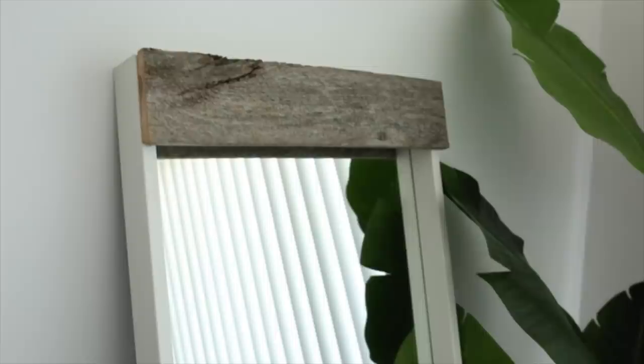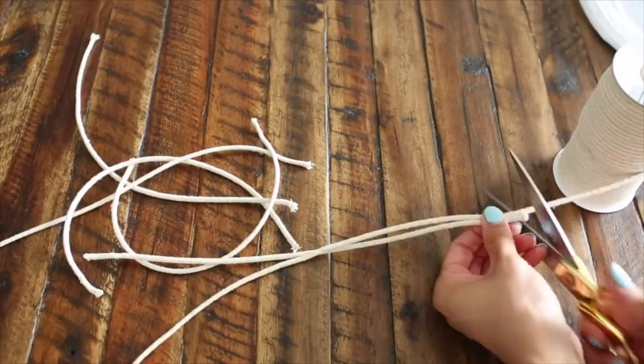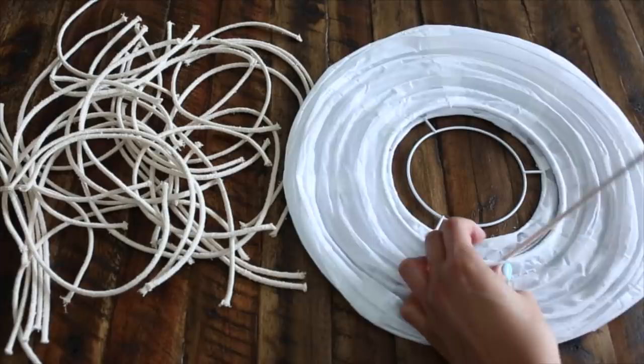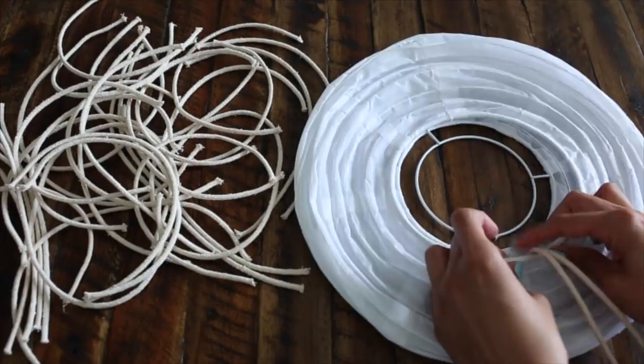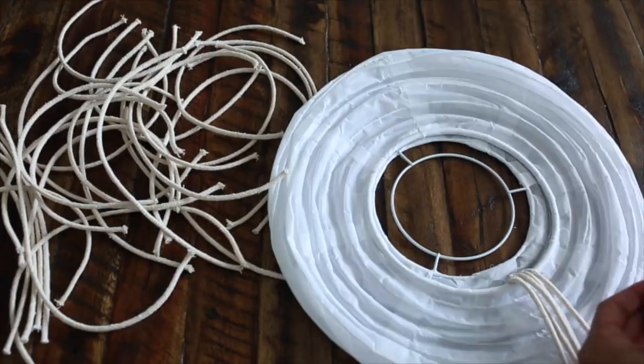For IKEA hack number two, we're just using this solar lantern, some macrame cording, a pair of scissors, and a hot glue gun. Take the solar lantern and measure macrame cord going across for the length. Cut out a ton of pieces — you'll probably need about 50 — then hot glue them on to the inner ring of the lantern. Repeat that process until it's full all the way around. Just make sure you're not hot gluing the other side of the lantern to the macrame pieces, because that could cause a problem.